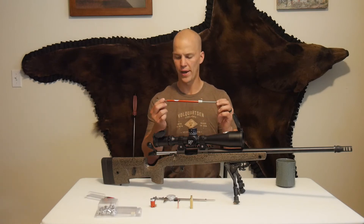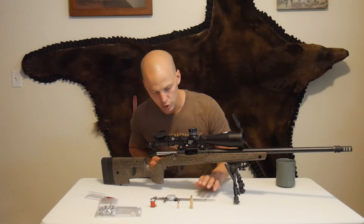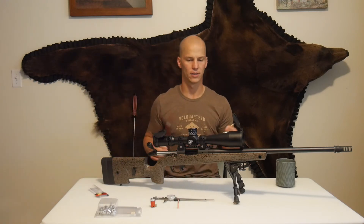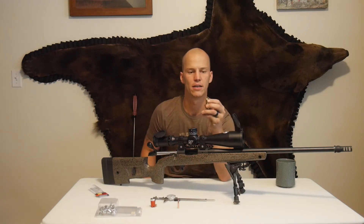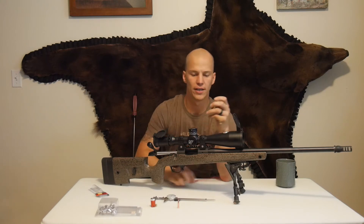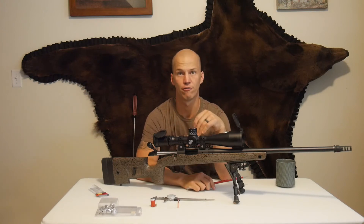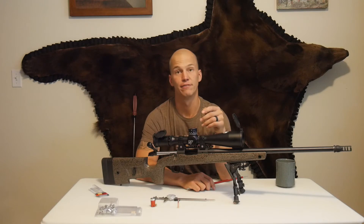This is an OAL length gauge from Hornady and you'll need a couple things with it. You will need what's called a modified case that come in these packages. Hornady has a plethora of different cartridges. If they don't have the cartridge you need — this being a 6.5 Creedmoor — you can shoot two cases and mail it off to Hornady. It's actually a little bit more accurate if you do it that way anyway because you have cases that are fire-formed to your chamber, whereas this is just a semi-spec load.